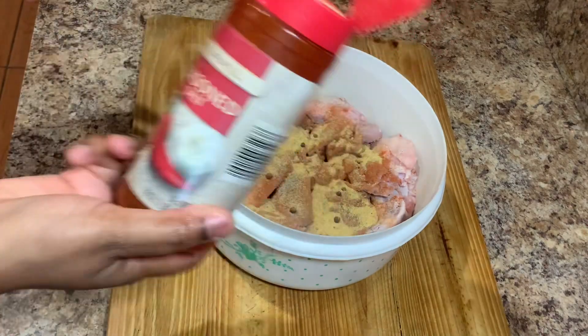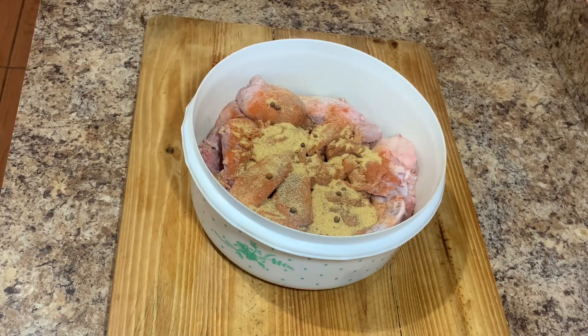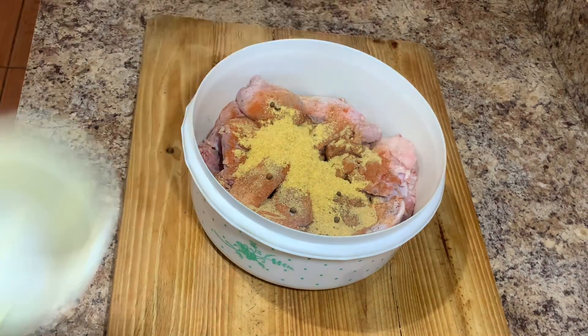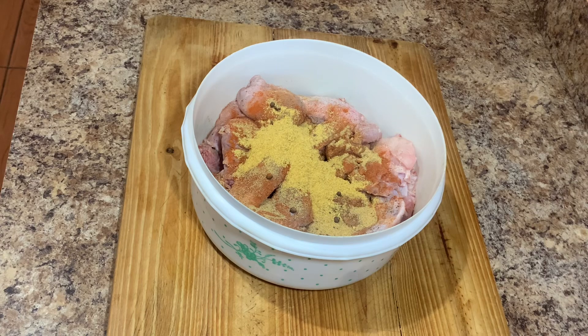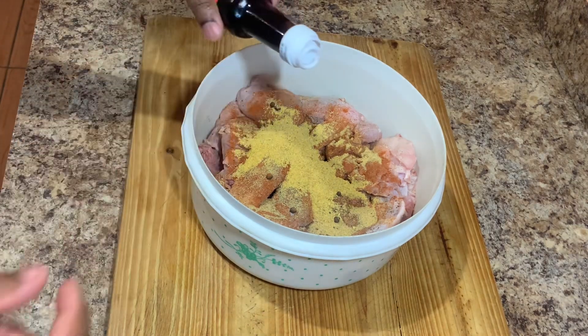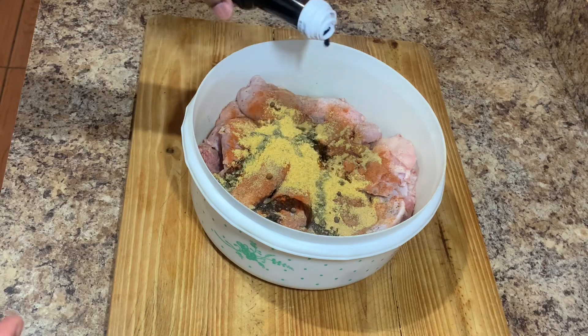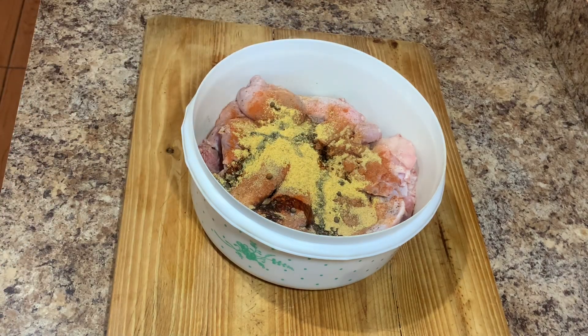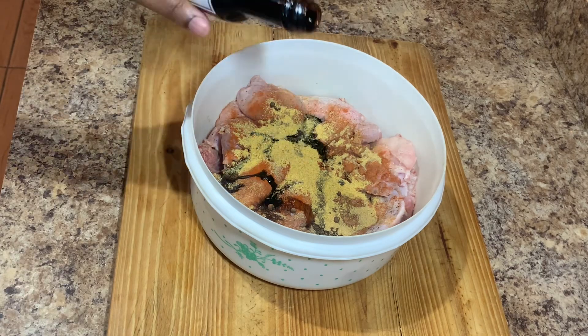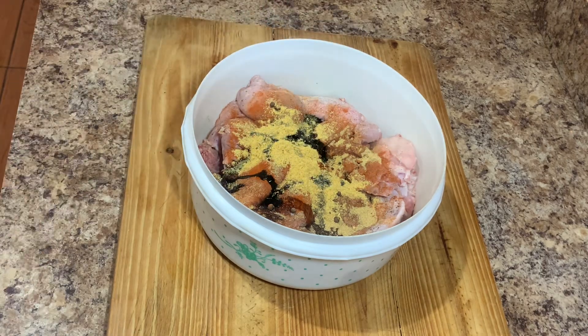I'll also go in with some garlic salt, some seasoned salt, and some all-purpose seasoning. If you have other seasonings you want to add, feel free to do so. I'll also add some soy sauce and of course some browning. Combine all of that goodness together, because you always want to ensure your meat is nicely seasoned — just try not to add too much browning.